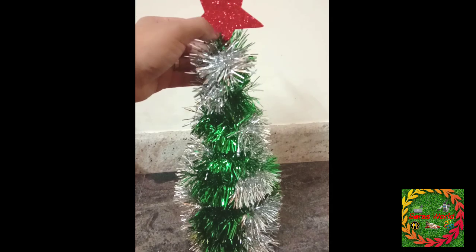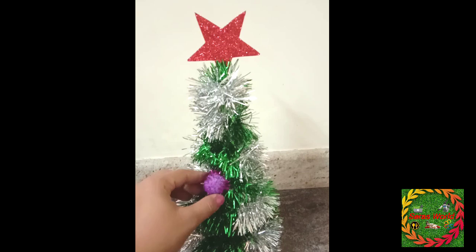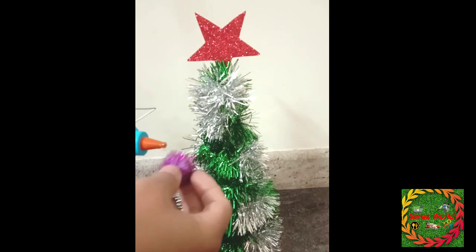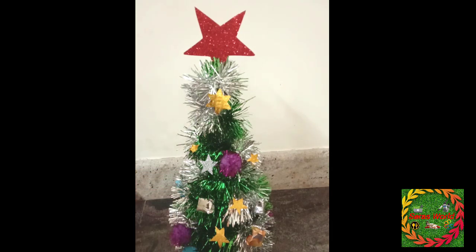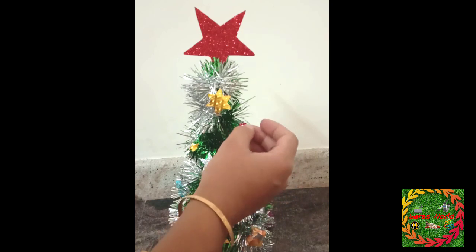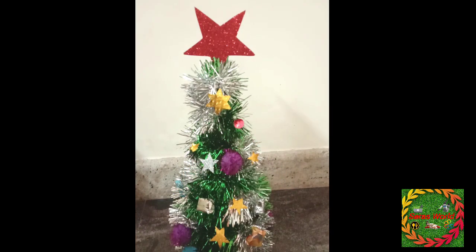This is a glitter paper and we will fix it. We will add a stick to the bottom. We will decorate this tree. It is a gold paper and a silver paper. It is cut into a star. It is also a pink paper and a glue.